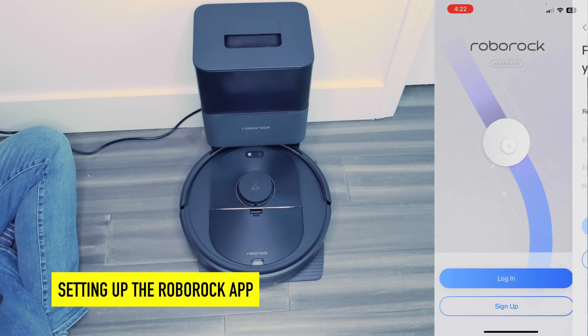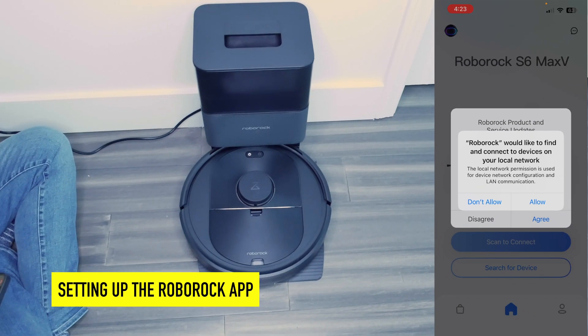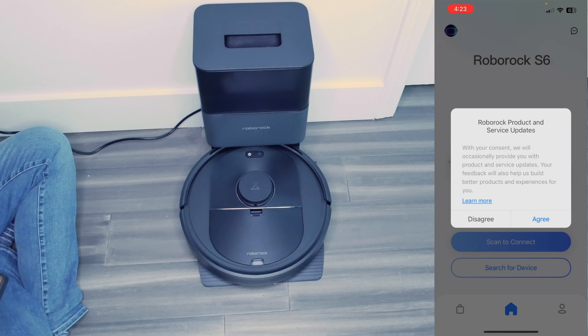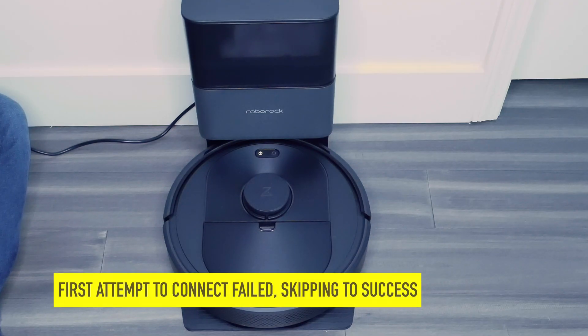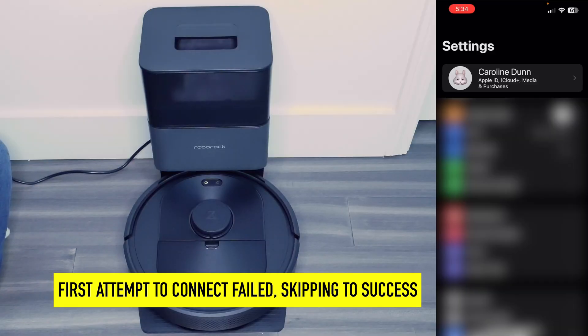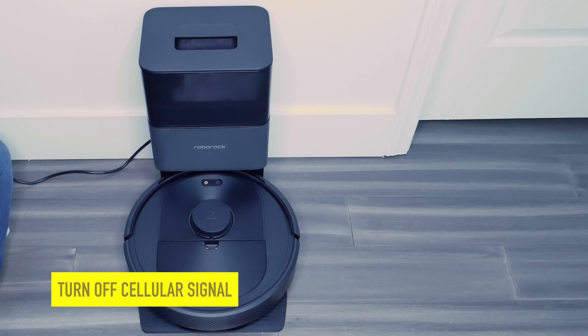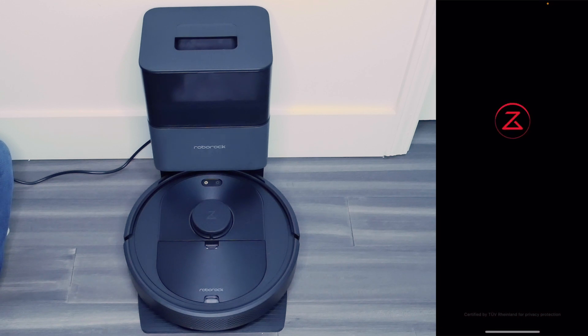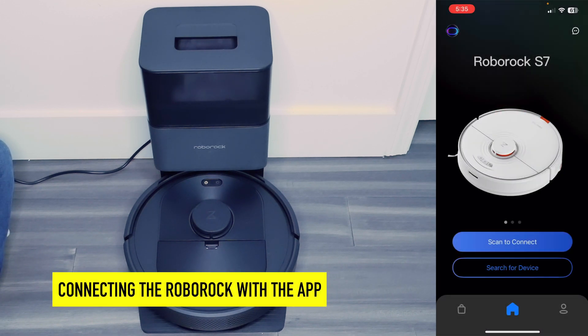I'm going to sign up for an account. Roborock would like to find and connect to devices on my local network — hit allow. I'm going to agree to product and service updates. In this video I have done some research on how to set up my Roborock with the app, and what I've been told is to actually turn off the cellular data. We're going to try that right now, then go over to the Roborock and follow the process of pairing. I'm going to hit scan to connect.